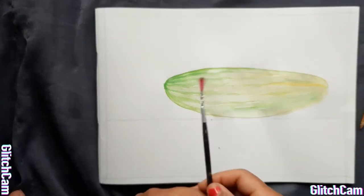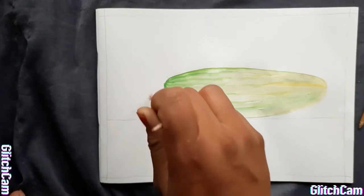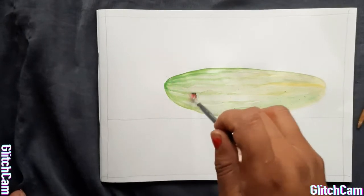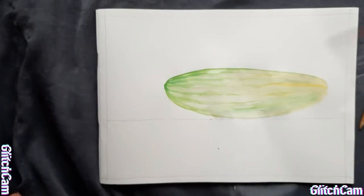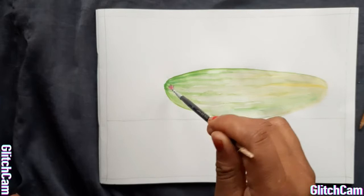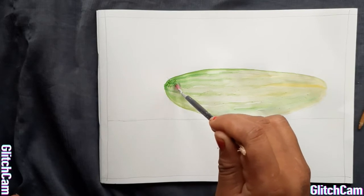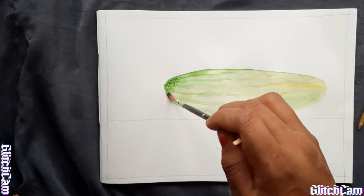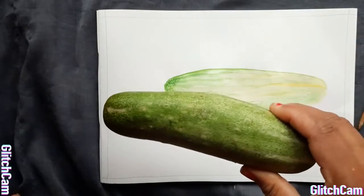Now we will use an old brush, and we will do like this because we have to give dots. This type of brush is available in the market, but we can use an old one also. We will take sap green color in this brush and do dots like this. We will give a tone of coloring here — we will add dark color and then it will go light, light, light, as it is in this cucumber.